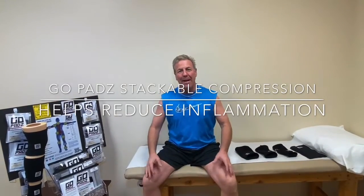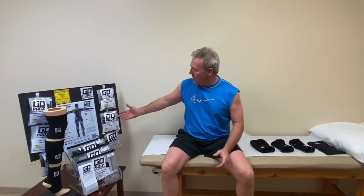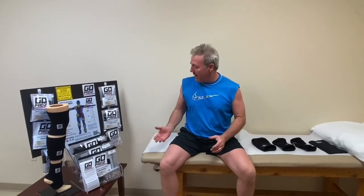Hey, this is John Murphy and I'm at my doctor's office. To the side table here is a beautiful GoPads display, and that's really how I first found out about GoPads.